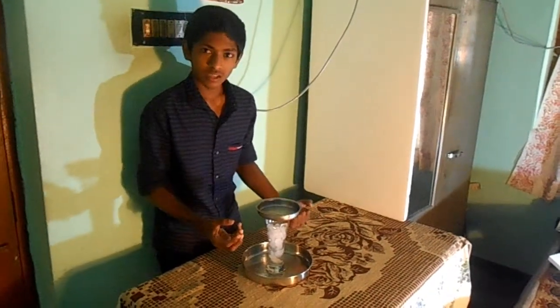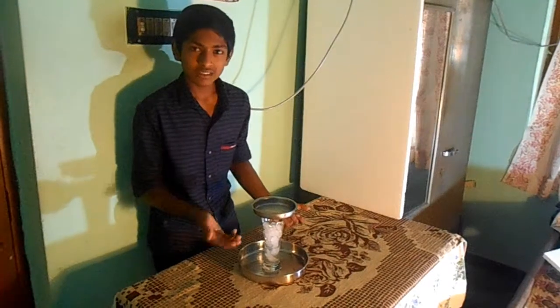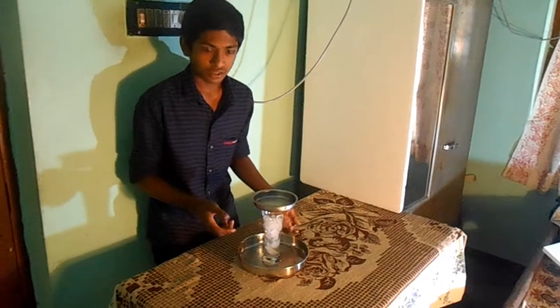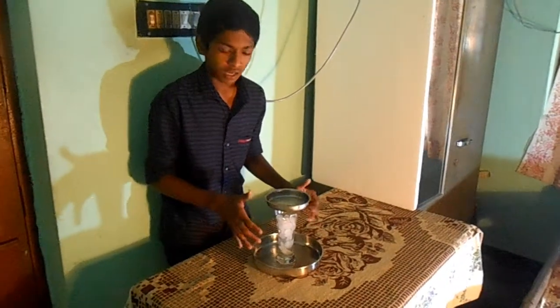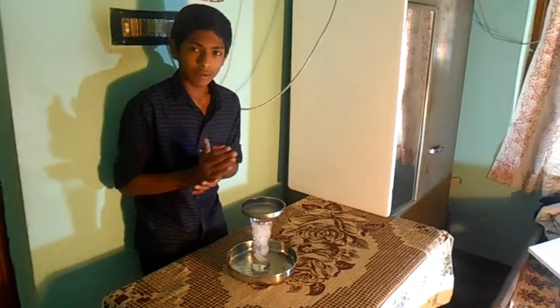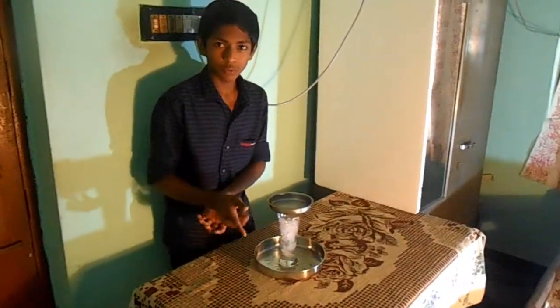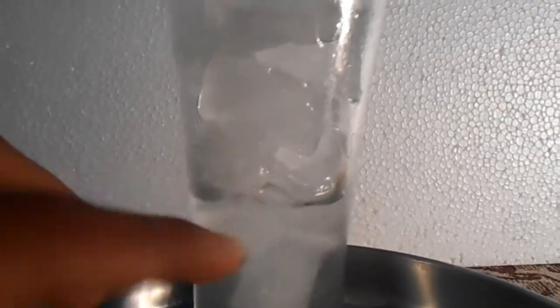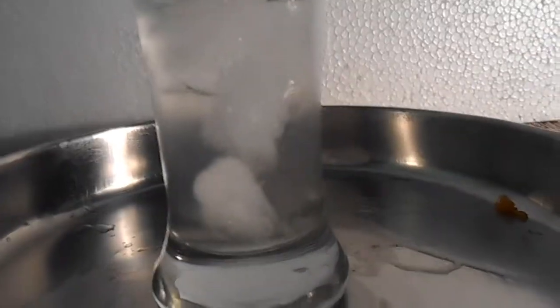The moisture in the air gets converted into water droplets by the method of condensation. This is the simple experiment of condensation. Now let's go to my own experiment. We can see that the condensation is working — the outer surface area of the glass gets cooler due to the ice, and we can see water droplets forming outside.